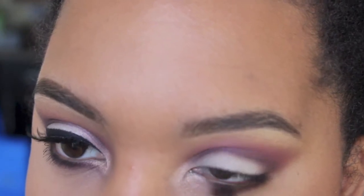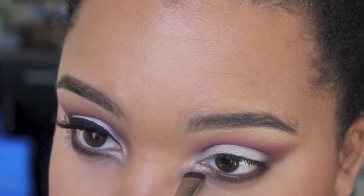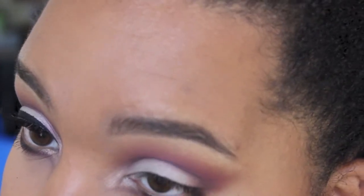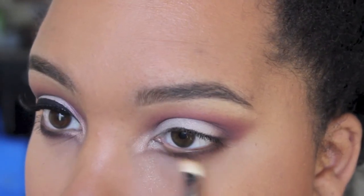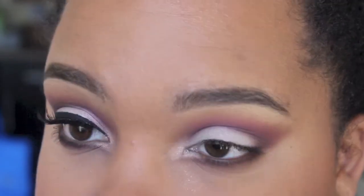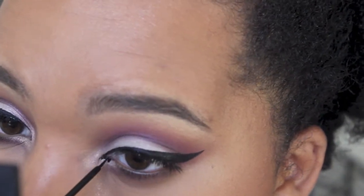Now I'm taking Sketch under my lower lash line — I hate this part because my eyes are sensitive. I decided to do a little extension in the tear duct; I just brought it down a little bit to give my eyes a different shape, stepping outside of my comfort zone.